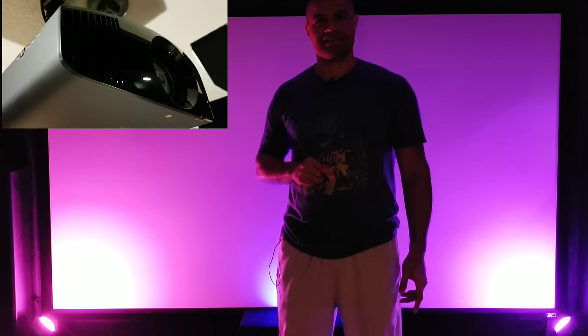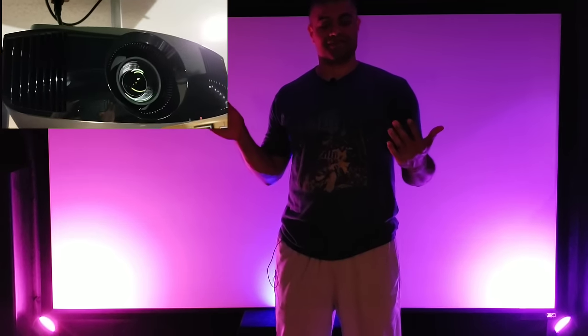What's up everybody, it's Raf in the Raf Cave. This video is for all you awesome owners of the Sony native 4K projector 285 and so forth.